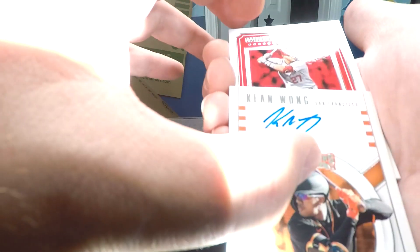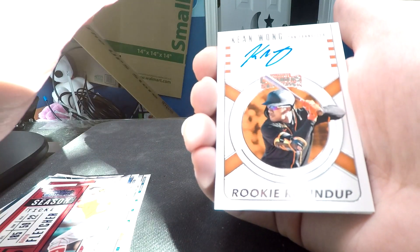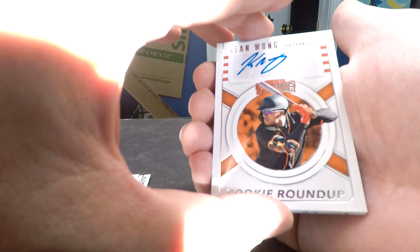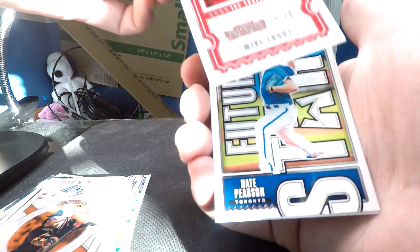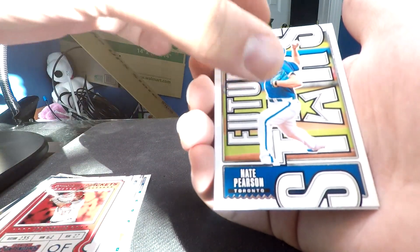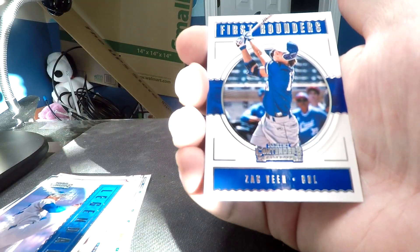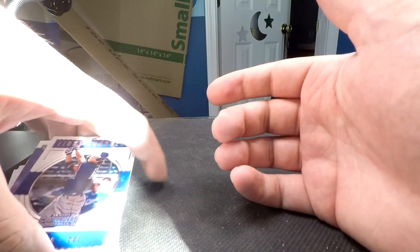We did hit the autograph in this pack. This is a Keane Wong from San Francisco - a Rookie Roundup card. We're one for one in autos. And we've got a Trout, a Nate Pearson, a Sandy Koufax Legendary card, and last is Zagveen from Colorado. Not a bad pack - we scored a red parallel and we got our autograph on average.